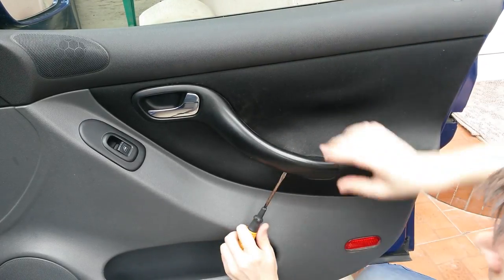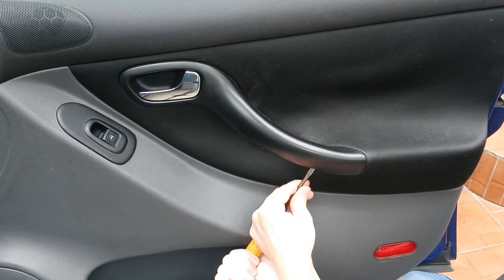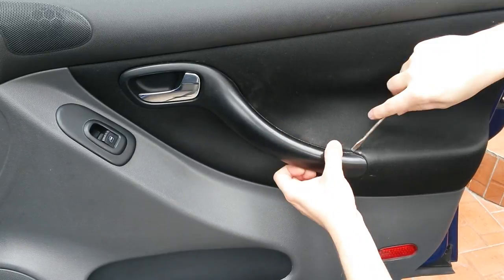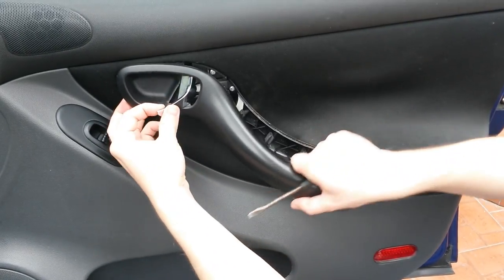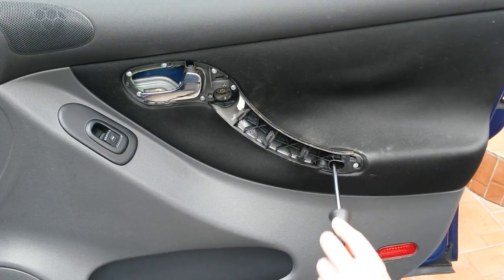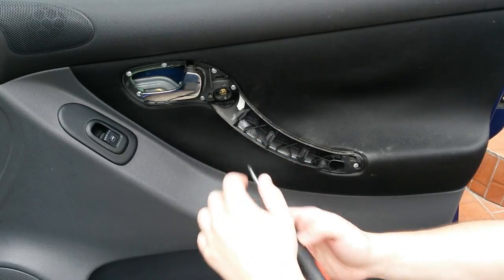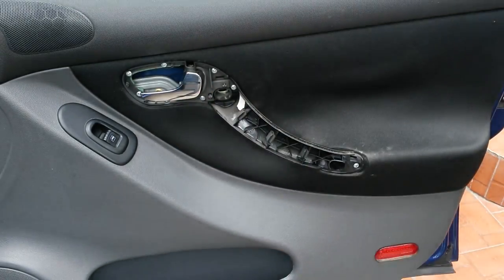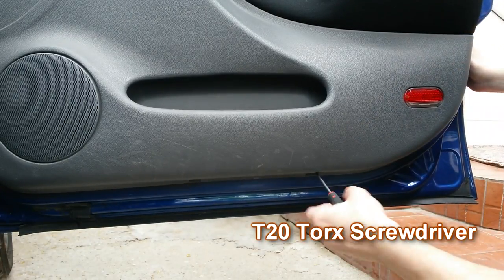We start with the door handle. To disassemble it you'll need a straight screwdriver, and for the two screws that hold it, a Phillips head screwdriver. Under the door panel you have two T20 Torx screws.